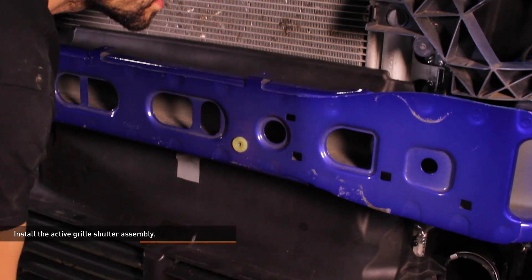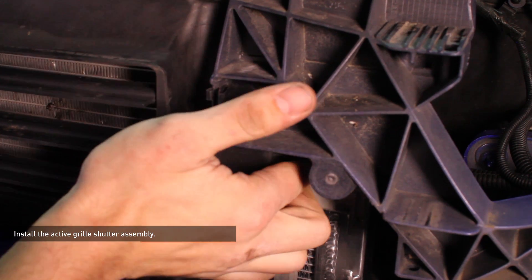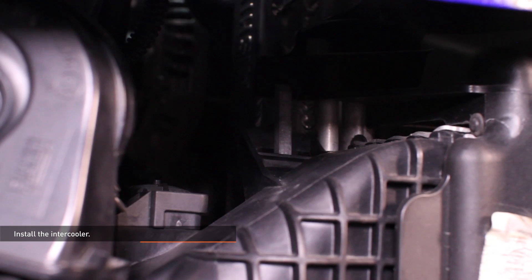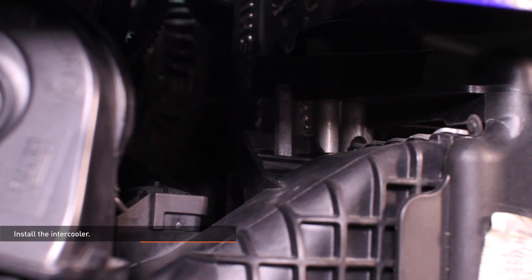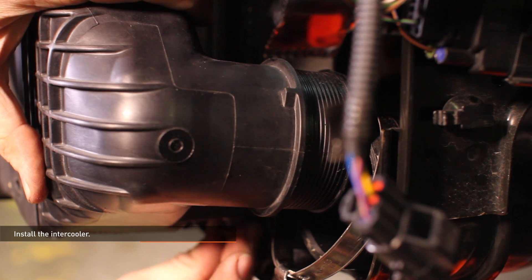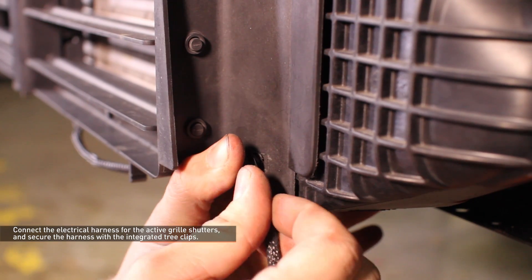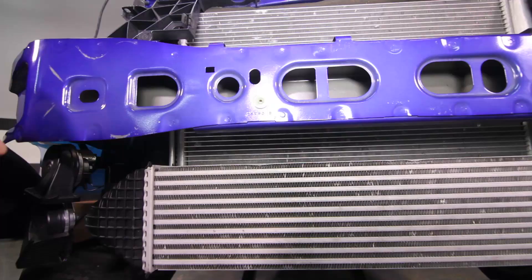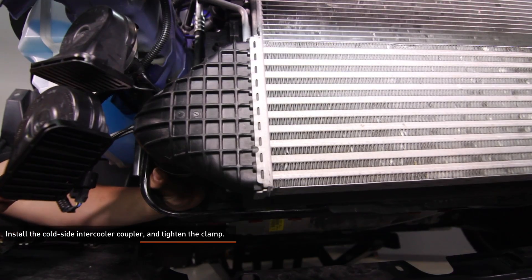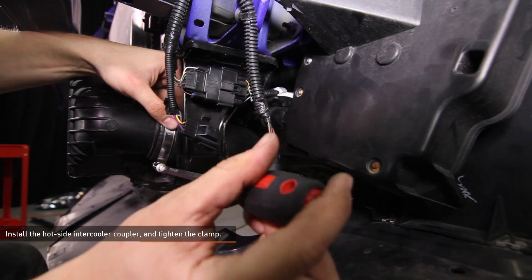Install the active grille shutter assembly — the tabs slide into the remaining slots on the radiator. Install the intercooler, ensuring the upper tabs engage the mounting brackets on the radiator, and secure it with the original 8mm hardware. Connect the electrical harness for the active grille shutters and secure the harness with the integrated tree clip. Connect the MAP sensor electrical harness. Install the cold side intercooler coupler and tighten the clamp. Install the hot side intercooler coupler and tighten the clamp.